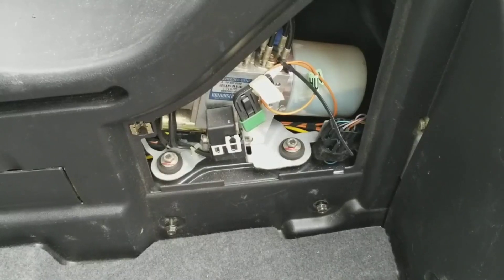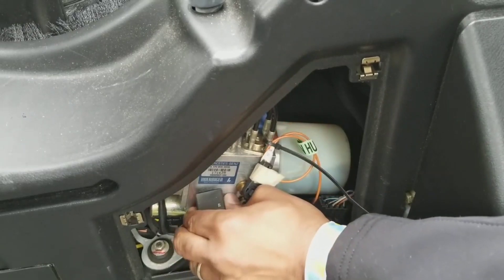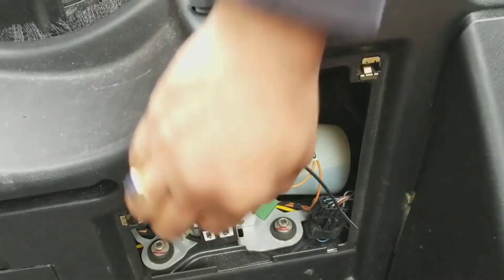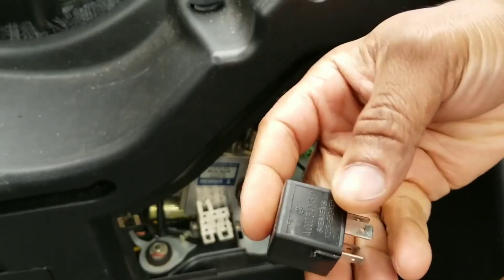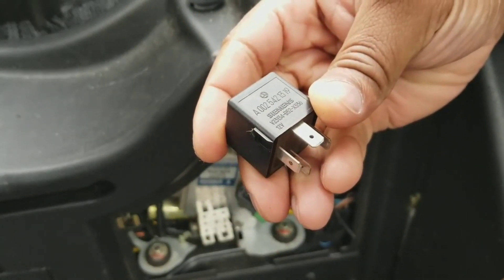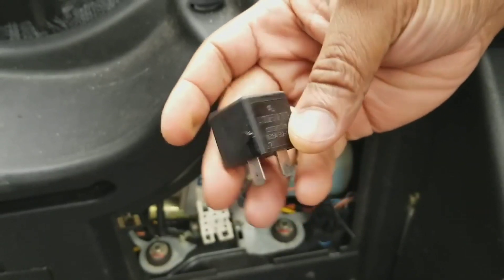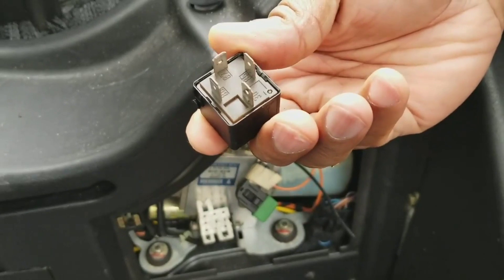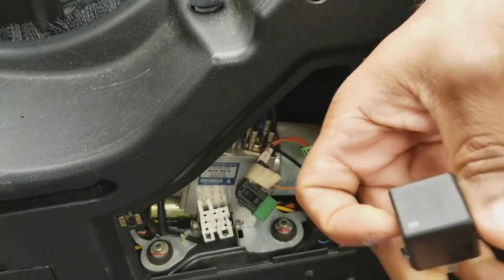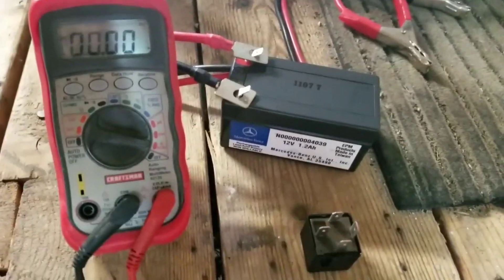I'm going to be using the relay for the convertible top from my SLK 230. Right next to the hydraulic pump is this relay, and the relay part number is A0025421319. This usually goes bad and burns out if you have problems with your sunroof.